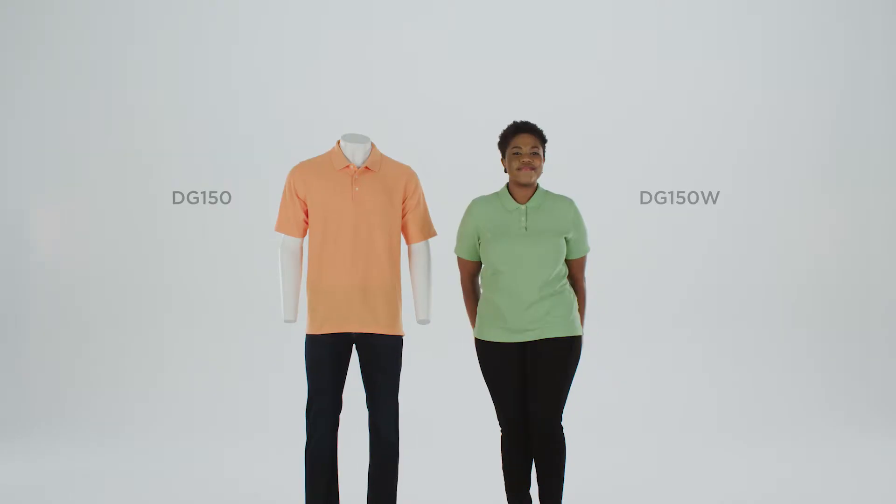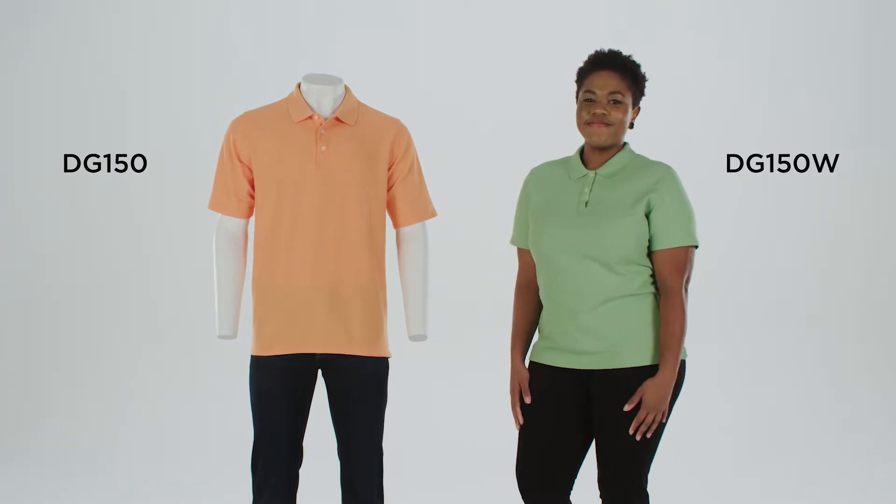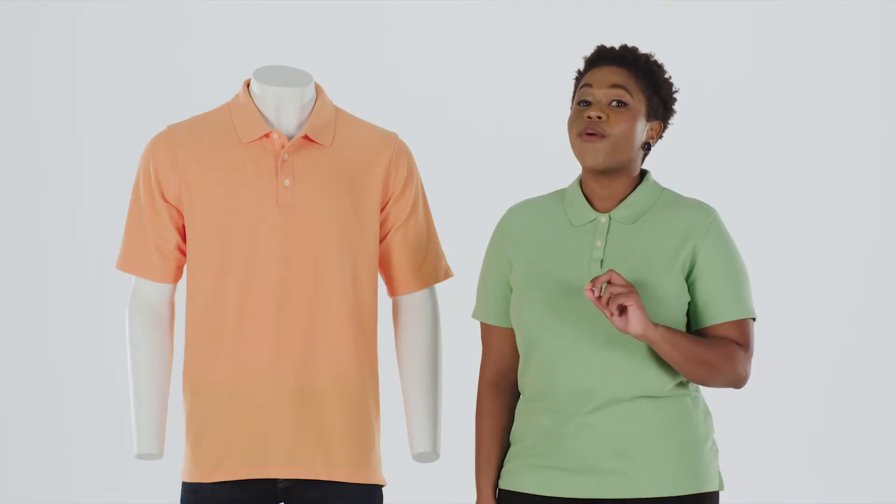Hello, I'm Samantha, and I'm here to talk about the Devin and Jones Performance Polo with Dry Tech 20 technology. It's breathable, it wicks moisture easily, dries quickly, and has wrinkle release. It won't shrink, fade, or pill.